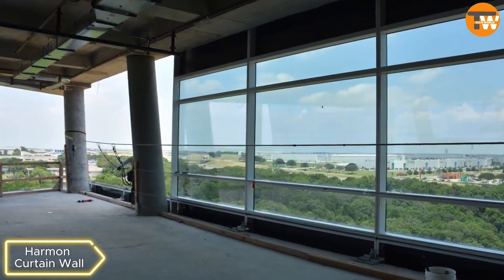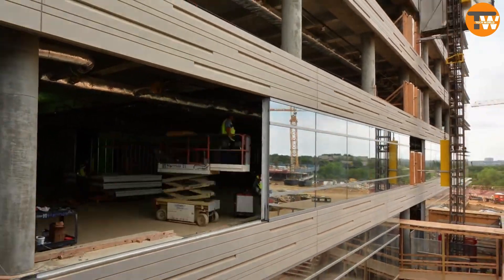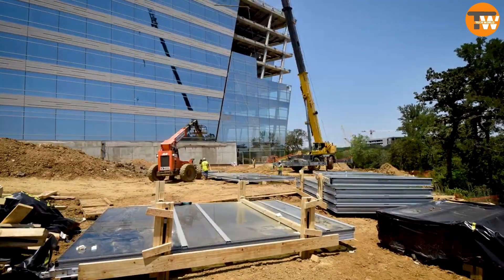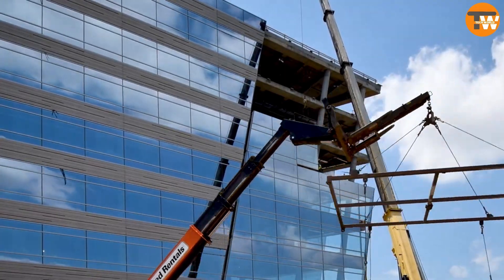Harve and Curtain Wall. These are curtain walls suspended from building frames, reducing foundation load and construction costs. The company has completed significant projects like the Hilton Cleveland Downtown Hotel and the Western Peachtree Plaza Hotel.